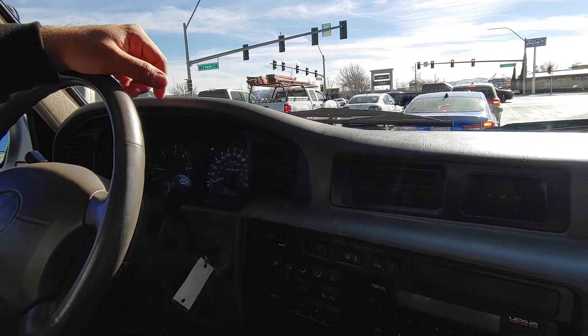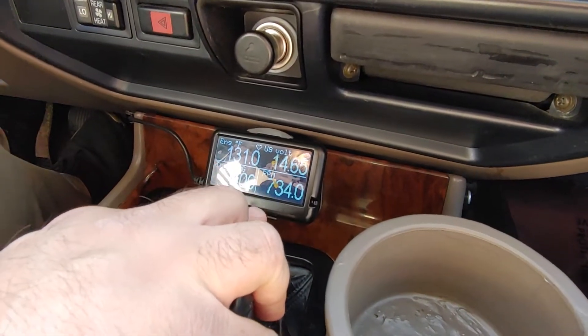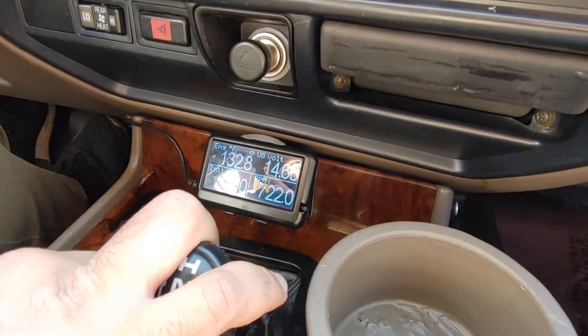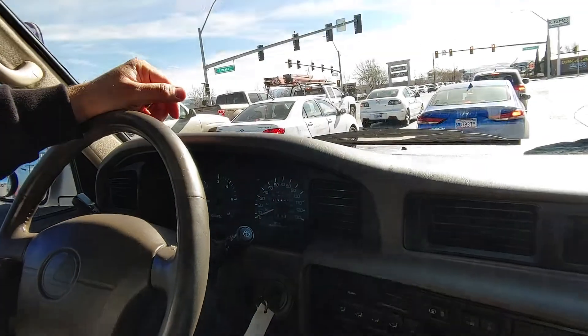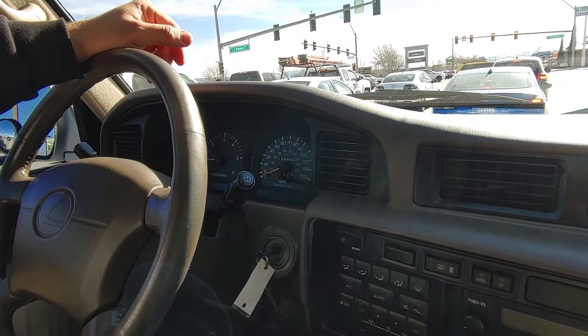It's got this electronic gauge set up here, connected to the USB — engine temperature, voltage, RPMs, miles per gallon — so no tuner or anything, it's just an easier way to read the gauges. Solid oil pressure, solid voltage, definitely need some fuel.